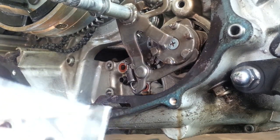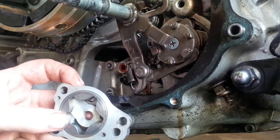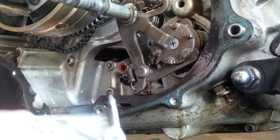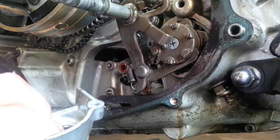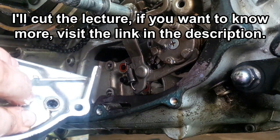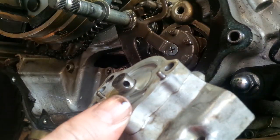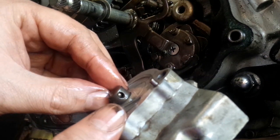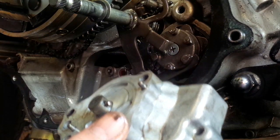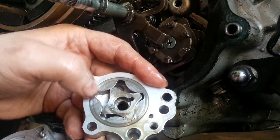We have the inner rotor and the outer rotor. This is called the trochoid pump. Basically the gap between the inner star and the outer star is changing constantly. You have this rotating bit with the little shaft — it has a little pin hole, that's where the pin goes through, and that drives the inner star which has a notch cut in it.